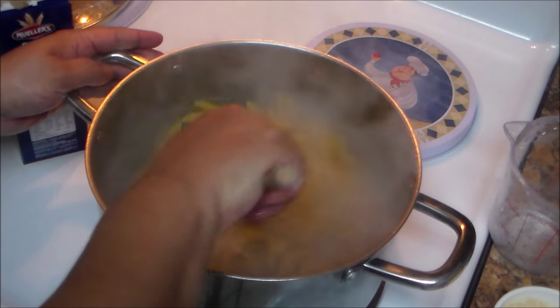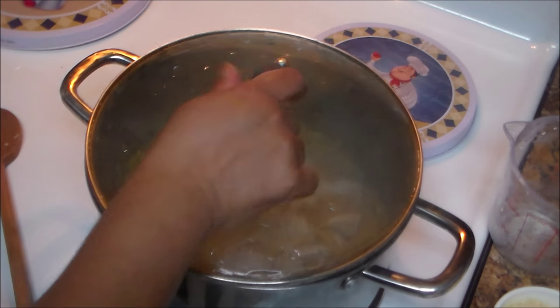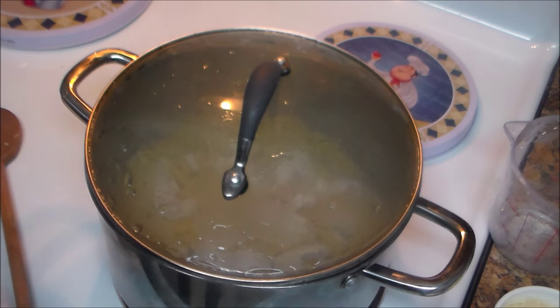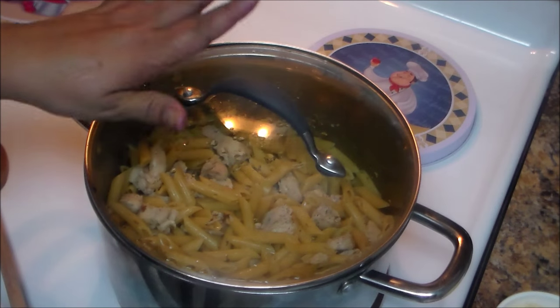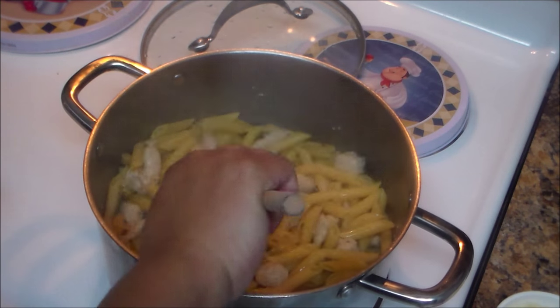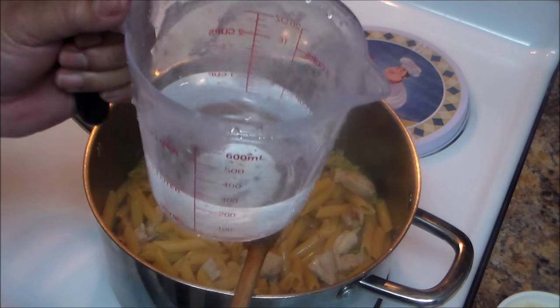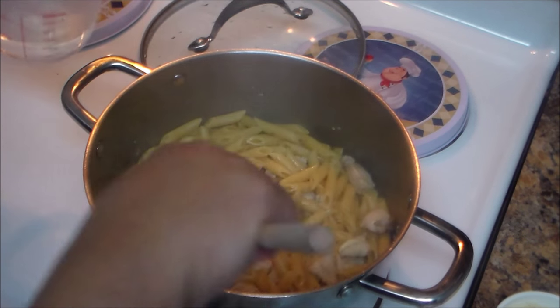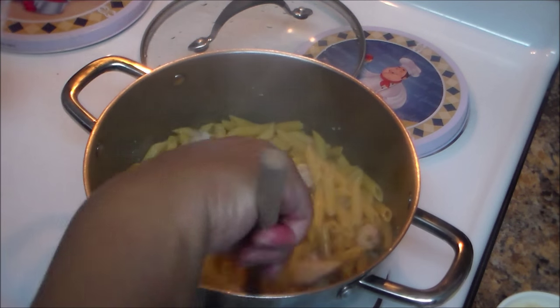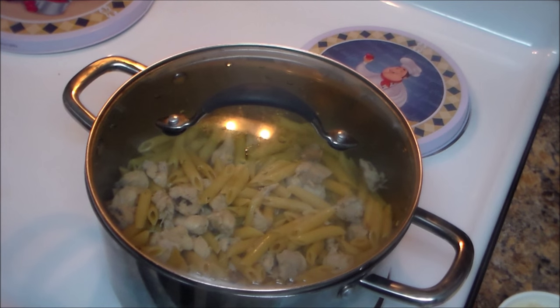Now add the box of pasta and stir. Cover it, lower the heat to medium-low, and let the pasta cook for approximately 12 minutes. Check your pasta — mine needed a little more water, so I'm adding one cup more. In total, you'll want three to four cups of water. Cover again and let it cook for another five minutes.